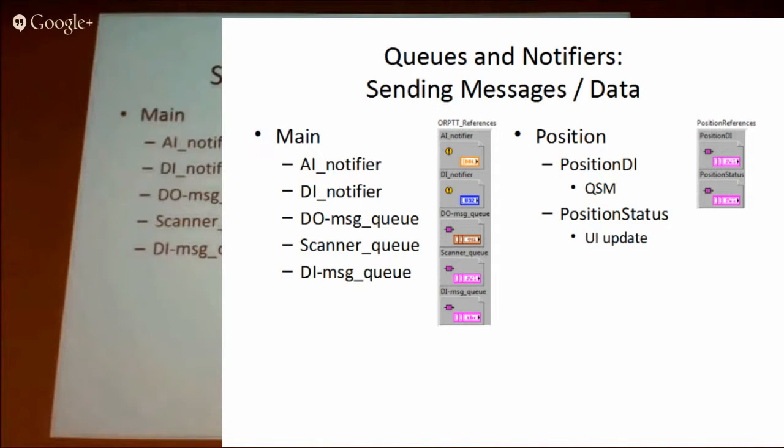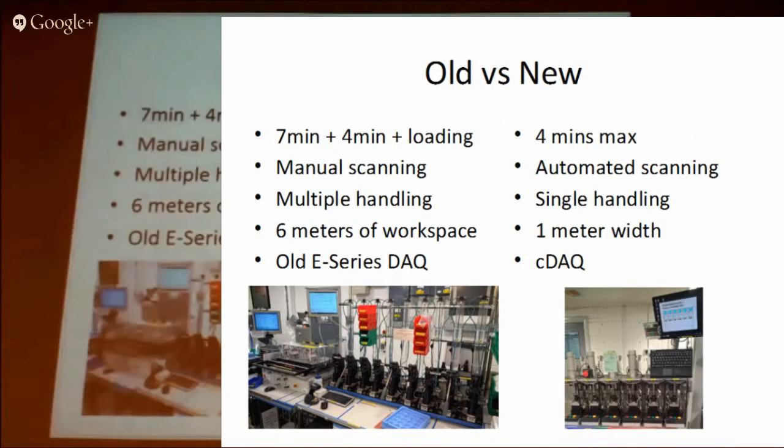The position status is used to update the front panel for its individual position. Looking at the two fixtures side by side: the old way had two separate test fixtures running for seven minutes and four minutes plus loading time. With 40 sensors to scan in, it's quite a lot of time involved.